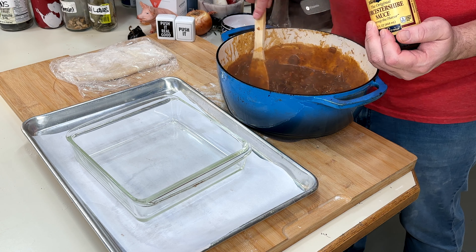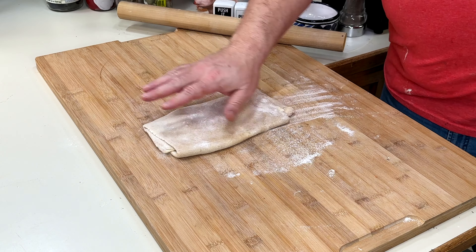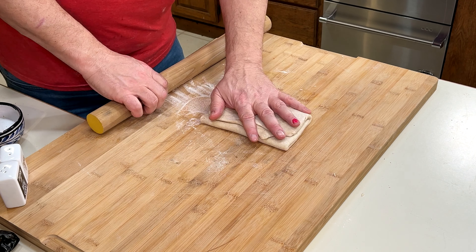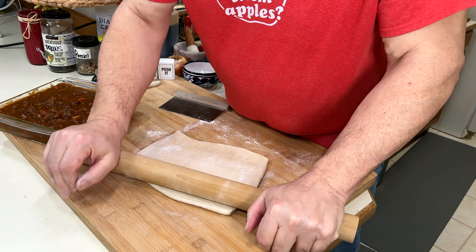Check for seasoning. A second infusion of black pepper is always a good idea. And this is so rich, a little Worcestershire to wake it up at the end. Pour into your baking dish and go into the fridge to cool, just in time to book our dough a third and final time. You know what they say — three times a charm.